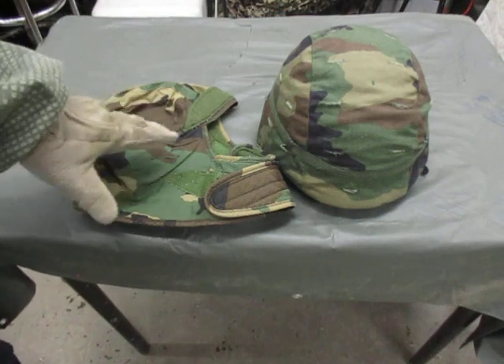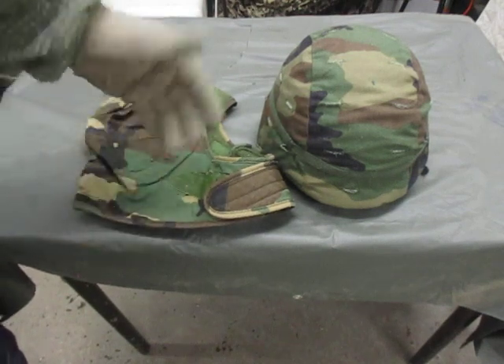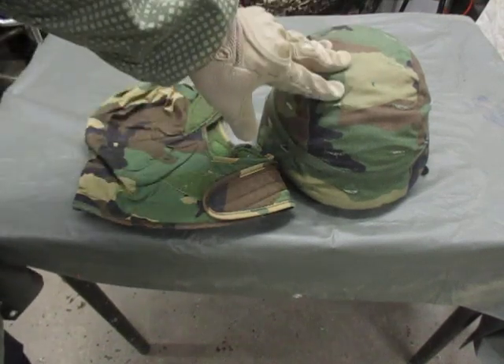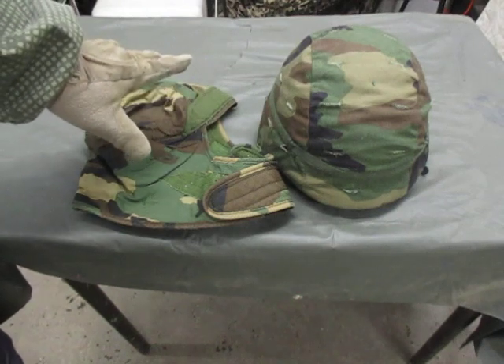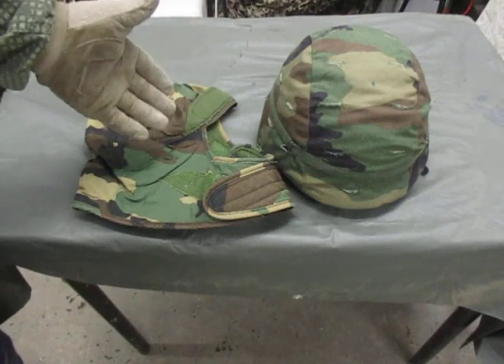You can get these in OD green and also woodland. It's a lot easier to get a hold of the woodland pattern than the OD green ones. Now I'm going to show you how to put this in your helmet, and I'm also going to show you how to roll this so that you can use it as a hat during wintertime.